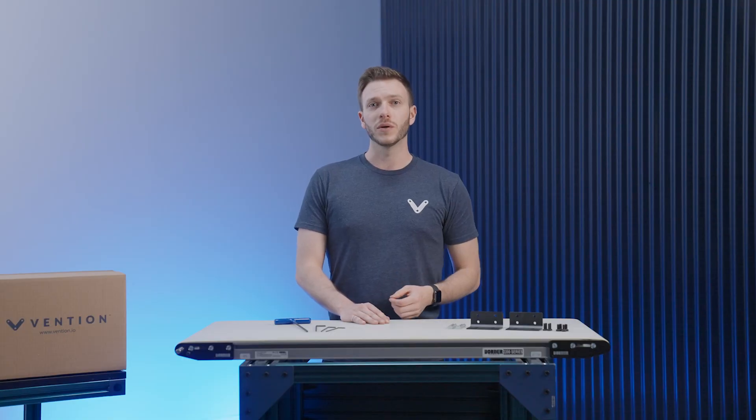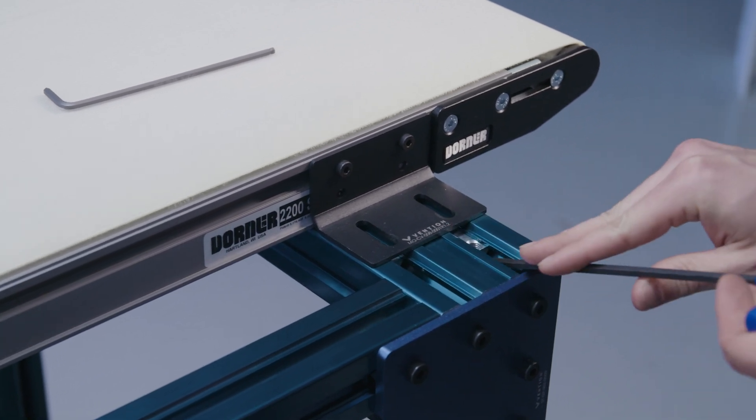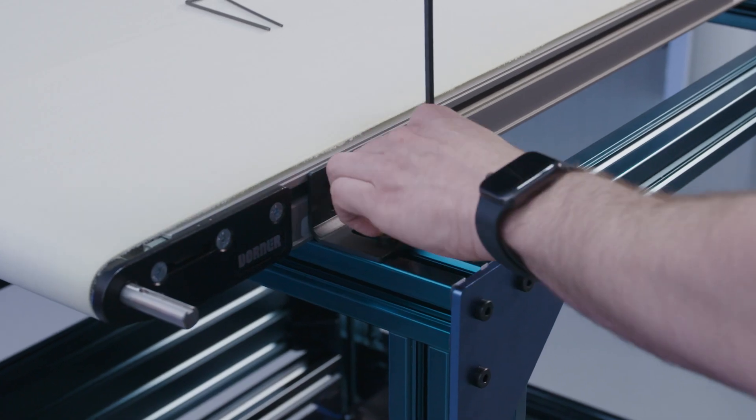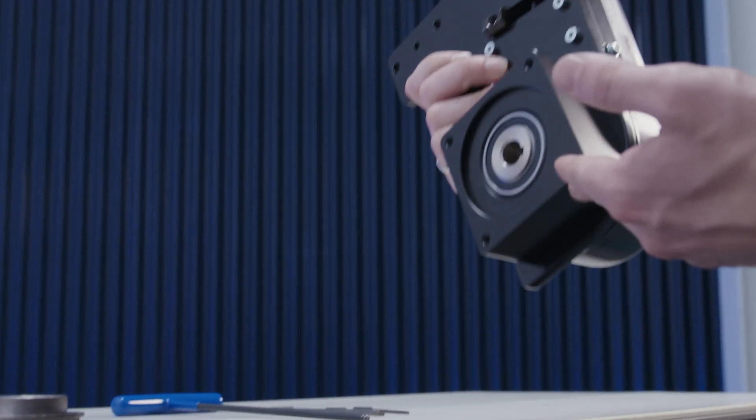With all of the brackets mounted, you can then properly space the mounts. Once spaced, you can fix them in place and secure the conveyor to the stand using our shorter 14mm M8 fasteners. Once your conveyor is mounted, here is where you would take the motor and attach it to the motor mount at the base using the supplied M6 fasteners. For us, we'll skip this step.